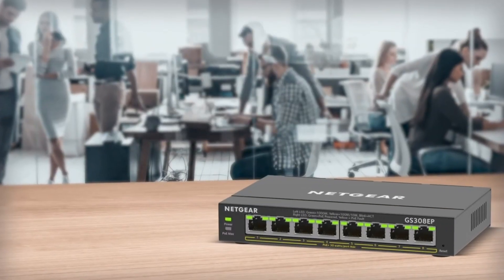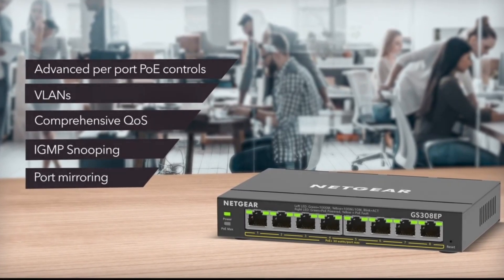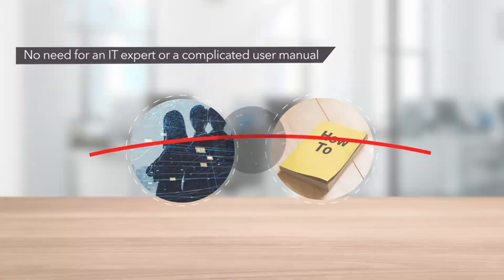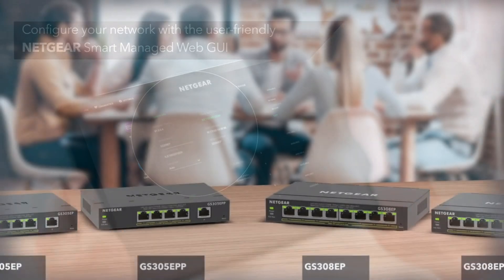Featuring basic and advanced network management to help optimize the performance of business networks. No need for an IT expert or a complicated user manual — just configure your network with a user-friendly Netgear Smart Managed Web GUI. An easy-to-manage switch with fundamental network features at an affordable cost for SMBs.